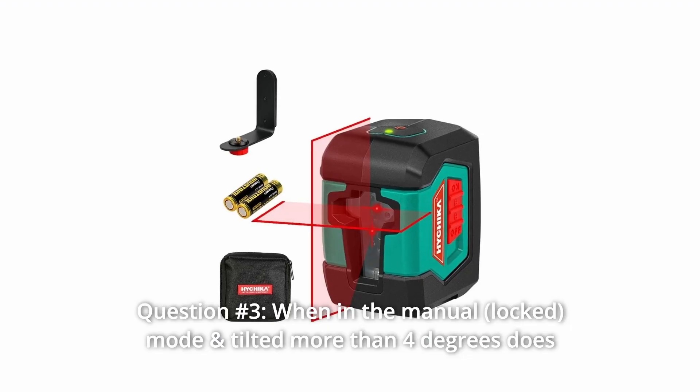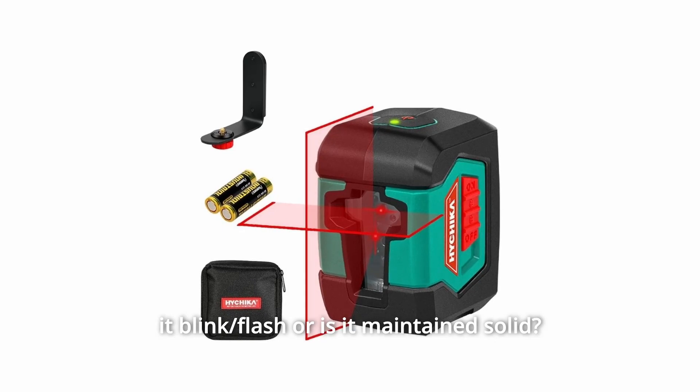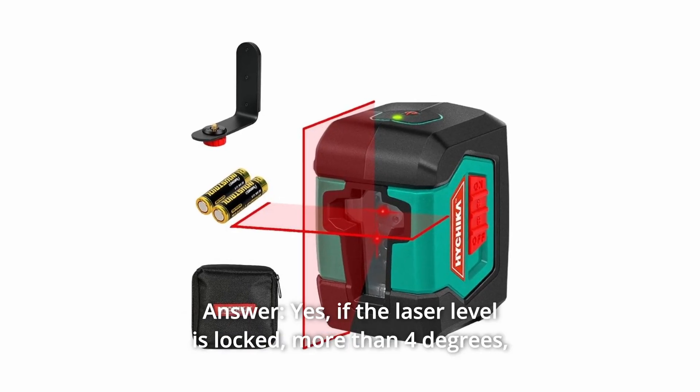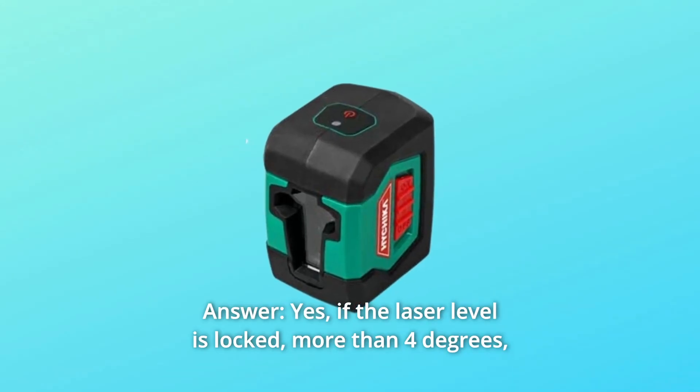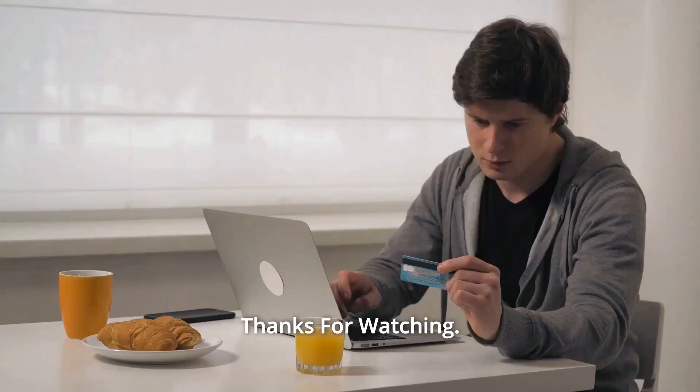Question 3: When in manual mode and tilted more than 4 degrees, does it blink, flash, or stay solid? Answer: If the laser level is tilted more than 4 degrees while locked, it will blink — the light is red. Thanks for watching.